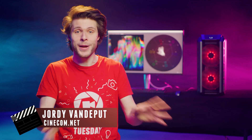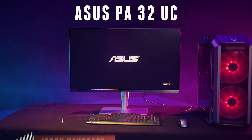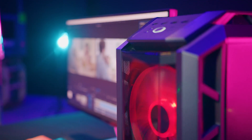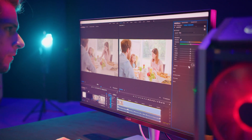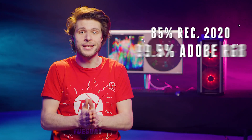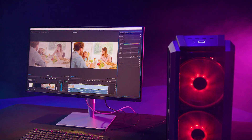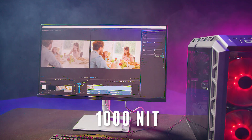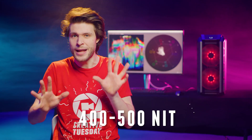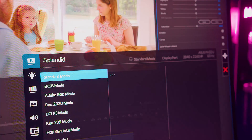Hey guys, Jordy here for Cinecom.net, and I'm gonna start with a thank you to ASUS, today's sponsor, for sending me their brand new PA32UC monitor. This is a professional reference monitor. It has a whopping 1000 to 1 contrast ratio, it comes with a wide color gamut that provides all of these color spaces, and the 1000 nit brightness will definitely come in handy. The average monitor sits around 400 to 500 nits. HDR, built-in LUTs, and that list continues.